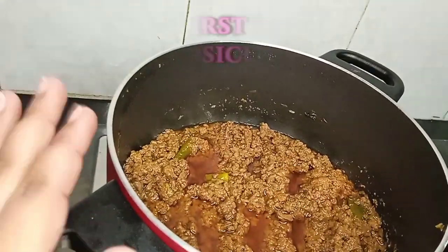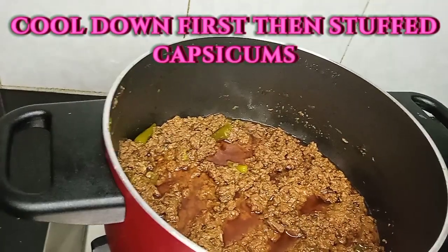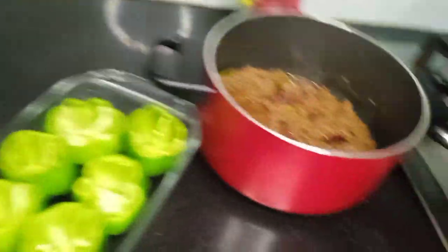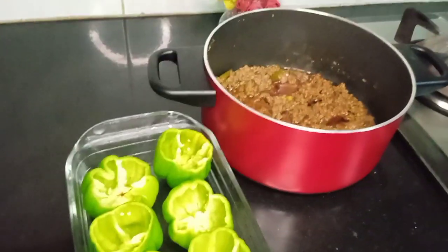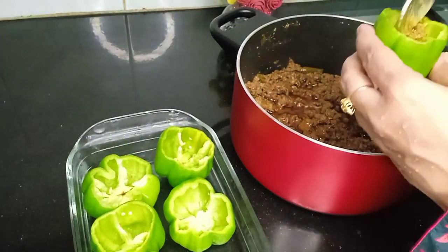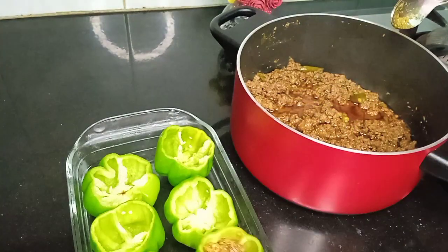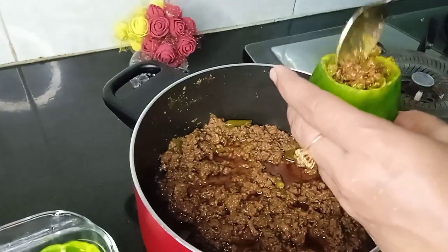We will cover it well. Our filling has been prepared. We will let it dry a little, then move on to the next process. Now we will add it in steam and fill the baking sheet — we will pour the filling into the shimla mirch.